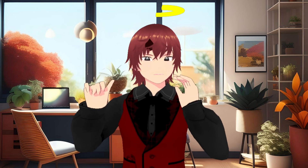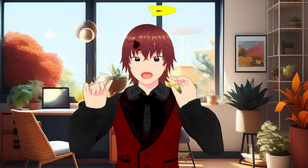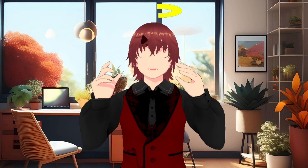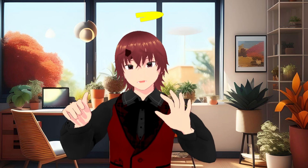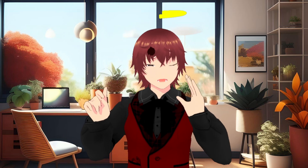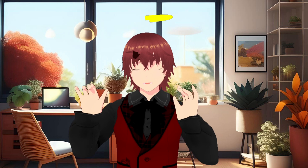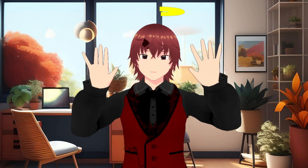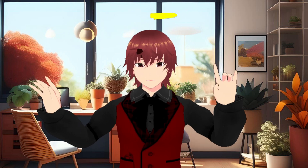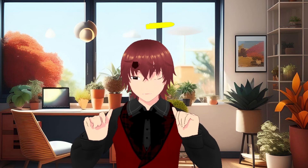Similar to XR Animator, it has something called Media Pipe which allows face tracking. It allows a lot of capability, especially when you transfer your VRM model into blend shapes and use ARKit blend shapes. It also has very smooth hand tracking, as you can see.